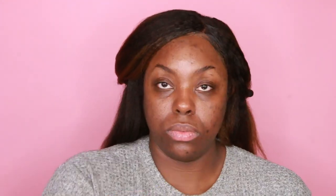Then I am actually going to be applying the Tarte Timeless Smoothie Primer. This is my holy grail — the best primer ever that I got from Ulta Beauty. It's bomb.